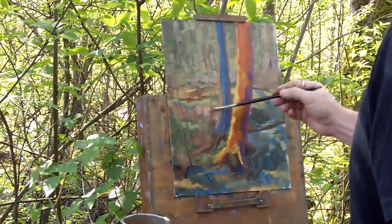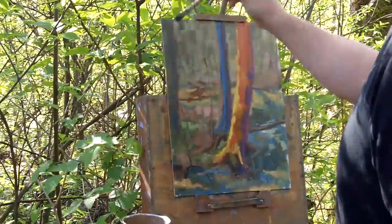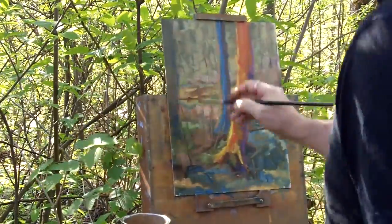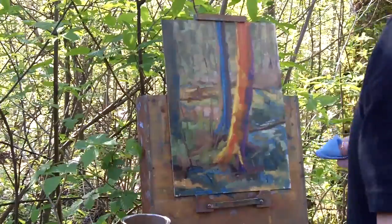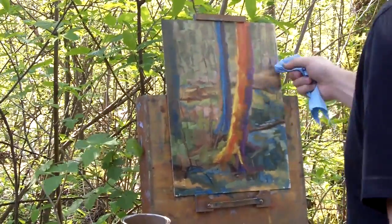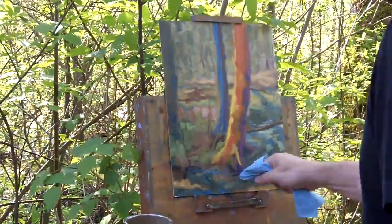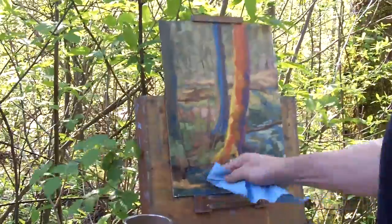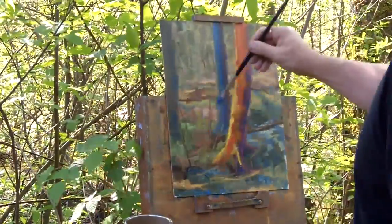Moving back and forth everywhere, starting to get a little bit lighter with a little bit of knife work. I decided to add a larger tree on the left just to get a sense of composition — I felt it was a little bit too empty. That tree on the left, even though it's not the focal point, kind of adds to the composition and keeps you within the painting.